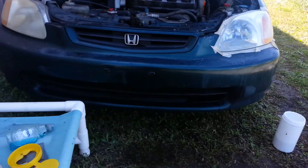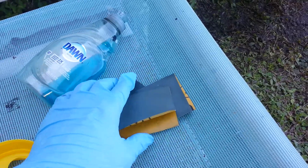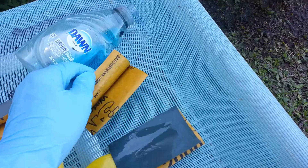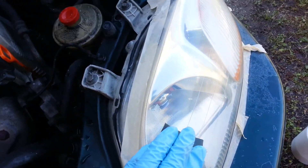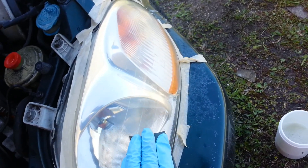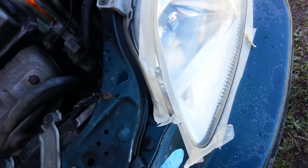Man, does that thing look gorgeous. So I cut the sandpaper in half and fold it in half. Start out with the grittiest, or lower numeric, which is 1500 — that's right here. First you just kind of lightly go like this, then you go this way, then you go this way.